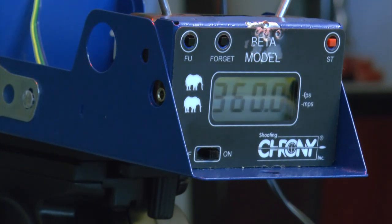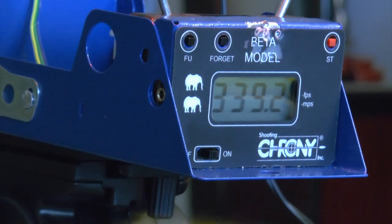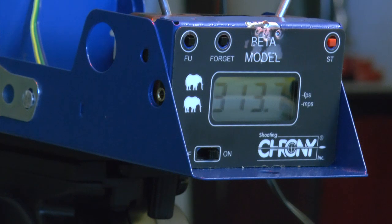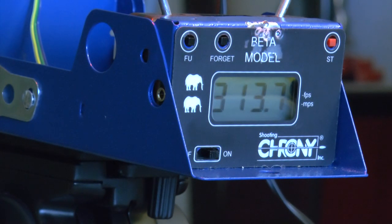The pumping sound is much louder than the shots — funny how that works. Five strokes: 339.2 fps — now it's getting quite low. The pumping is very loud, louder than the shot, and it's annoying. Four strokes: 313.7 fps — getting kind of low.